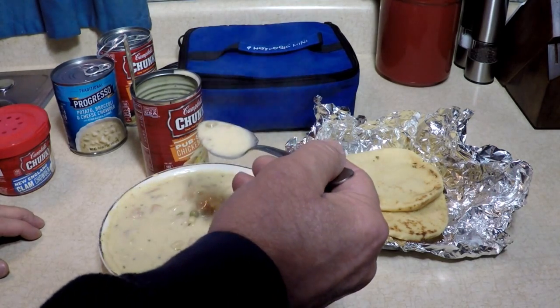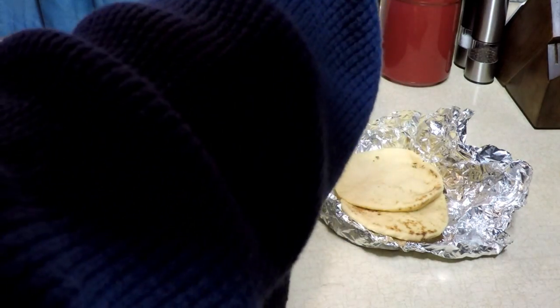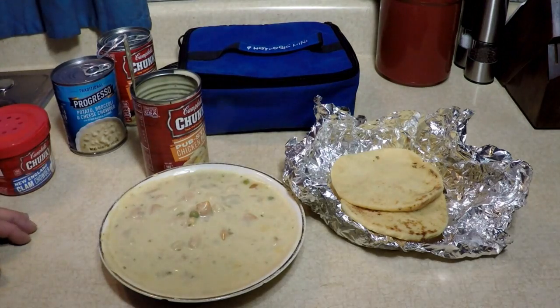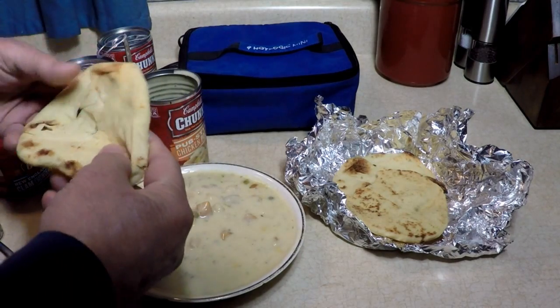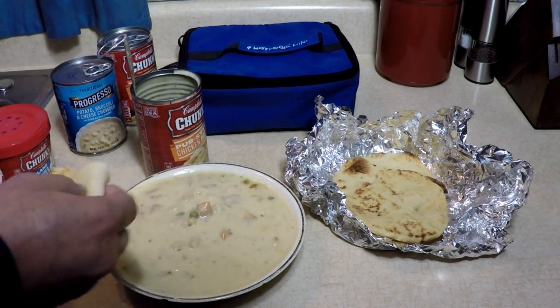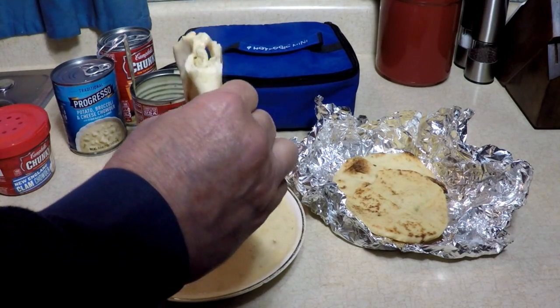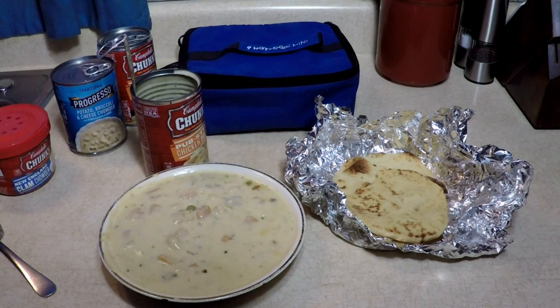A little too hot — not really. How do you like your soup, hot or not? There's a pea in there. Put some naan on it. Try some naan — dip naan in it. Mmm. That's good.